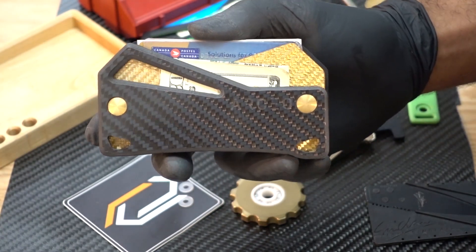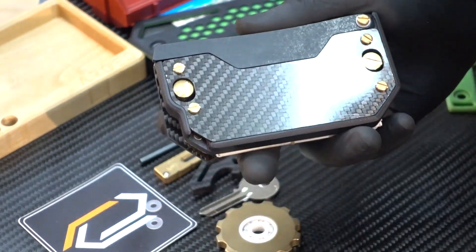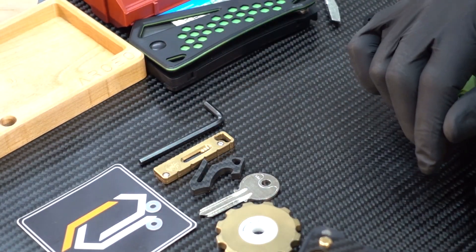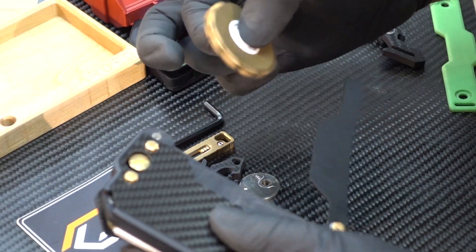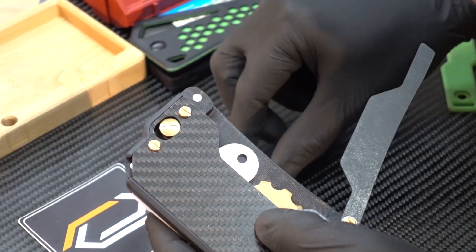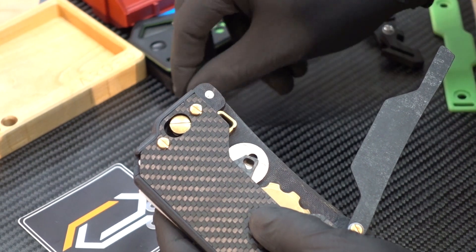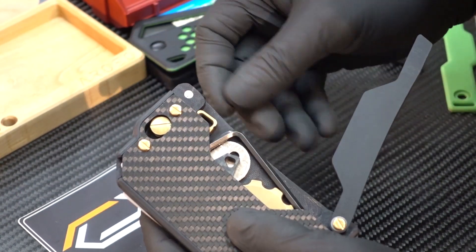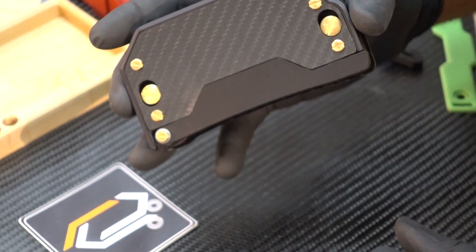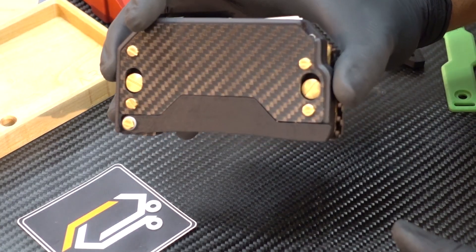So that's the front section of the wallet. At the front we have our cash, six cards, and even five business cards — that leaves the back internal storage compartment completely free for our tools. We'll be able to easily fit everything we see here on the table in the wallet: a fairly large fidget spinner, spare key, bottle opener, utility knife, and an Allen key. There's some brass in there which is pretty heavy, and the wallet has no problem staying closed keeping all that secure.